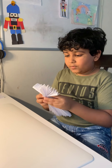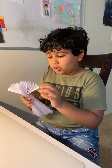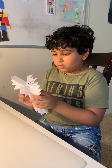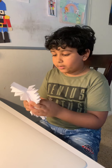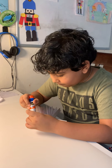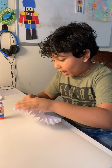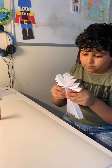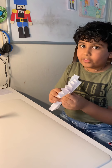Now we have to stick it together. Once you stick it together, we need to get these two ends like this. We have to stick it on like this. Take your tape and then stick it on like this. Good. Now let's do the other side.